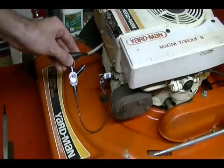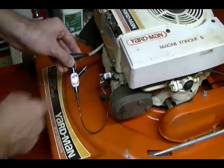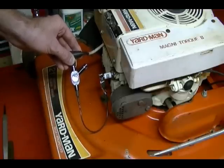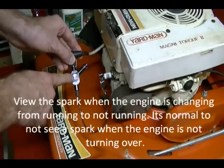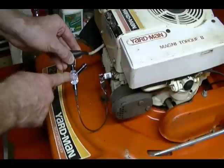Another scenario: let's say your engine runs fine when it's cold but when it heats up, it dies. You can connect the tool, run the engine, and when the engine dies, view the window and look for a spark. If you don't see a spark, then you know the reason your engine is not running correctly is because of the ignition.